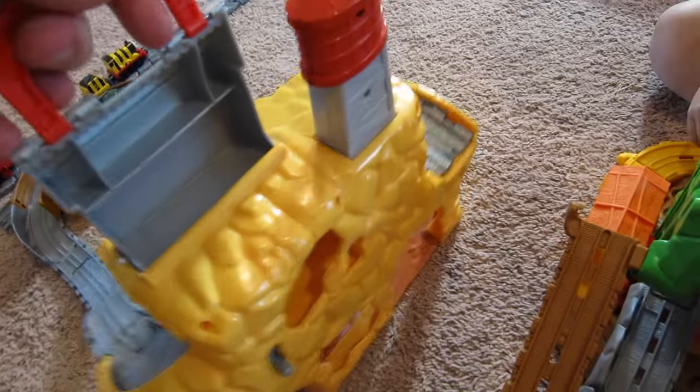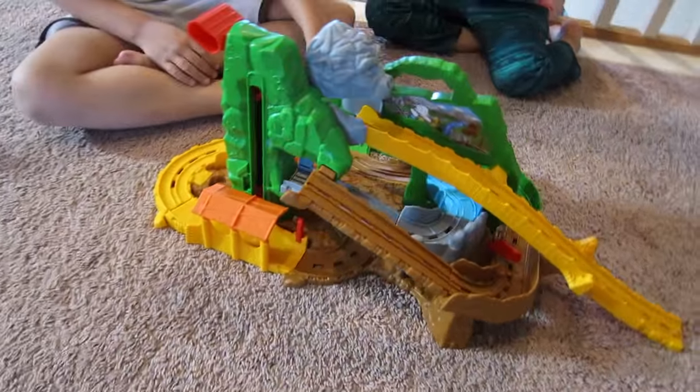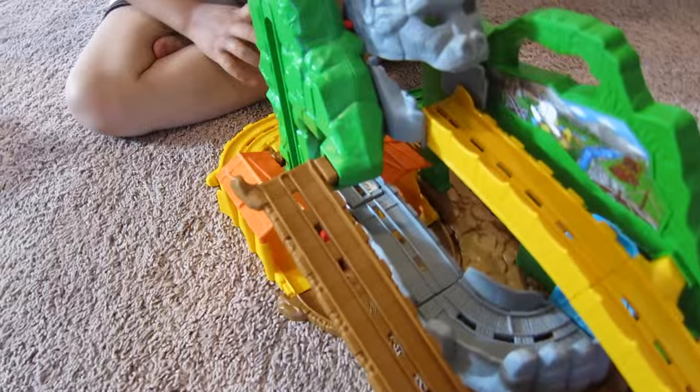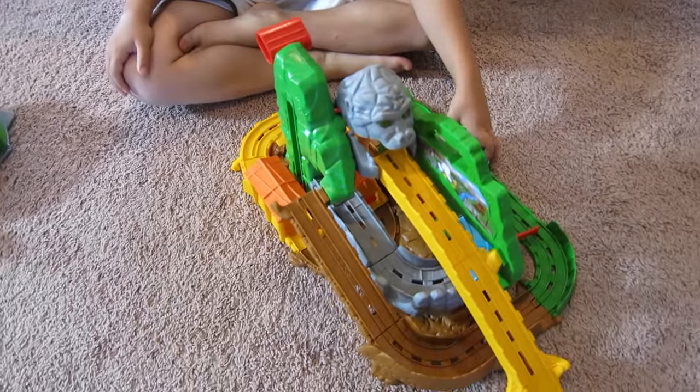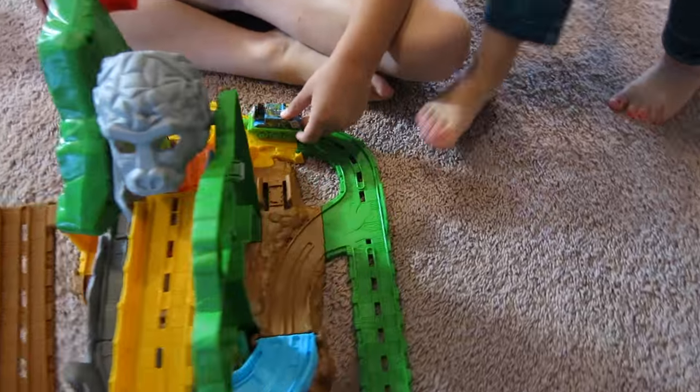I think we have to move this out of the way so we can see it better. Okay — this is Jungle Quest Thomas. Show me how it works. What do you do? Tell me a jungle story!